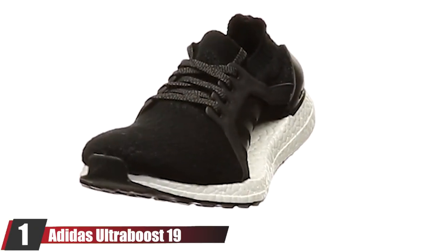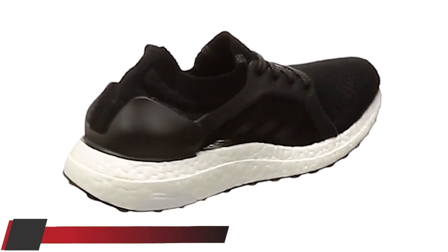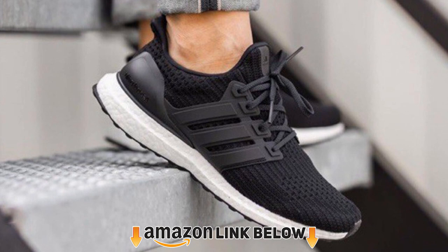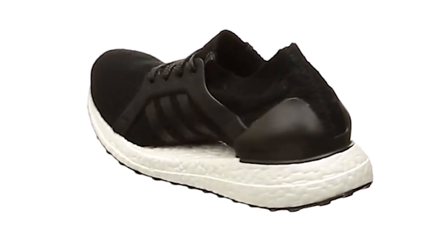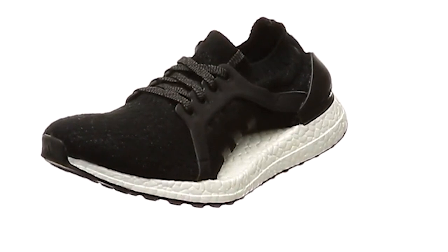At the first position of our list, we have the Adidas Ultra Boost 19. We're recommending it because of its adaptation for both cross-training and running comfort. The 19 version improves upon the basic Ultra Boost model and gives a more energizing feel to your cardio workouts. On the Adidas website, there are hundreds of 5-star reviews based on its high performance, and it comes in some pretty awesome colors.